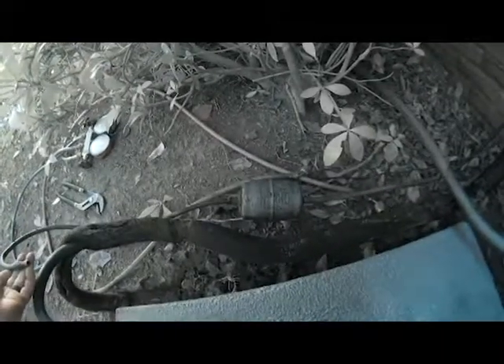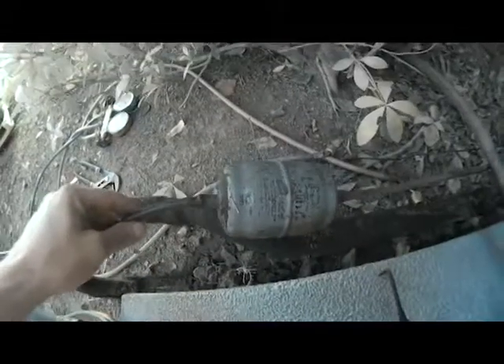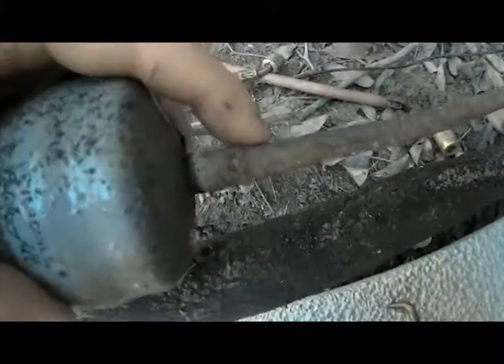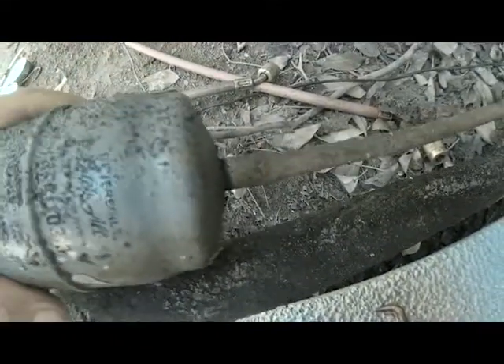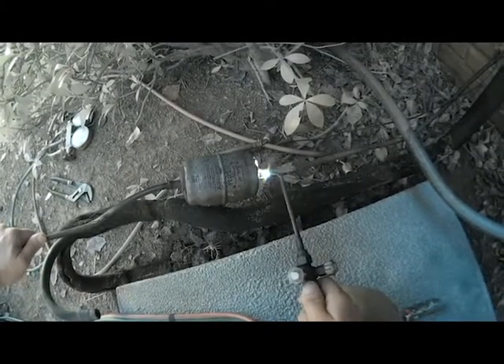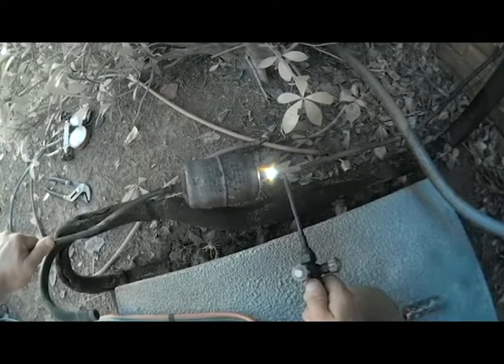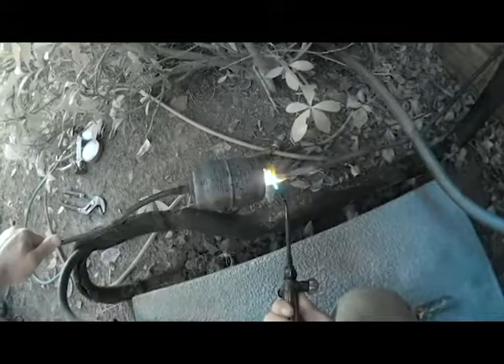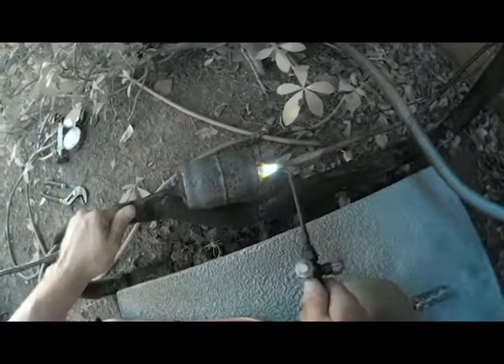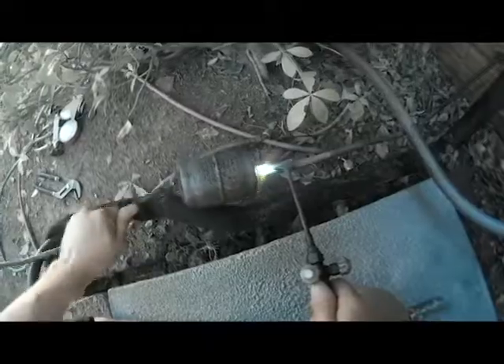Now you can see I've got the outdoor unit loose, so let's go ahead and replace this filter dryer and see how it's done. It's a pretty easy thing to do. We're going to sweat this filter dryer out — it's got two little connections on each end, so we'll heat those up and pull the copper out. All right, we got both sides of our liquid line out now.